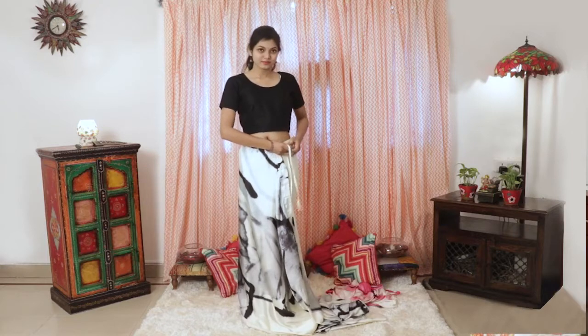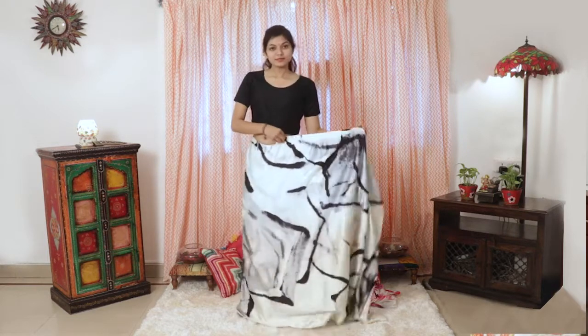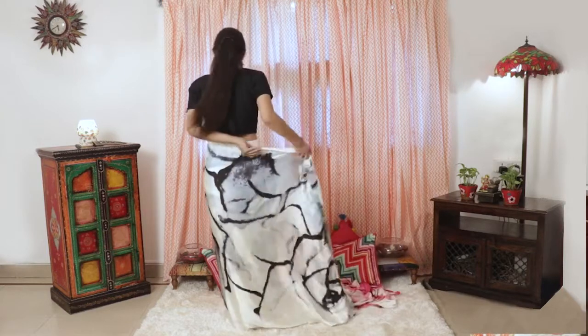Just wrap it around like a skirt around your waist and tie the strings. As per your waist size, it has flexibility.